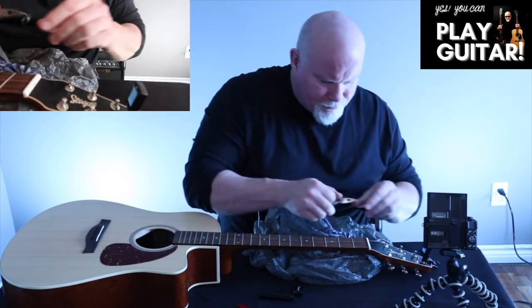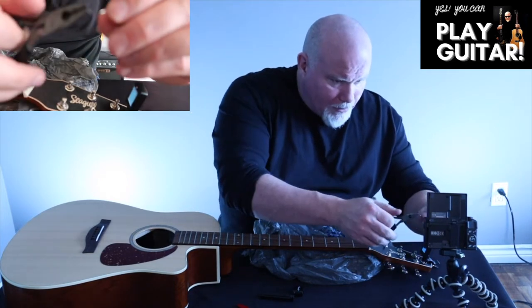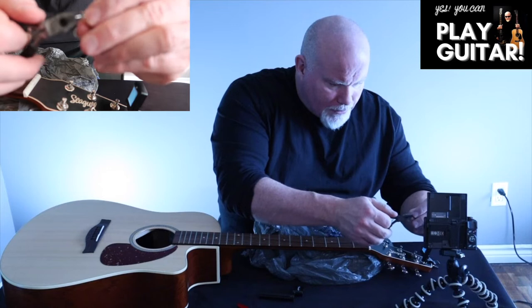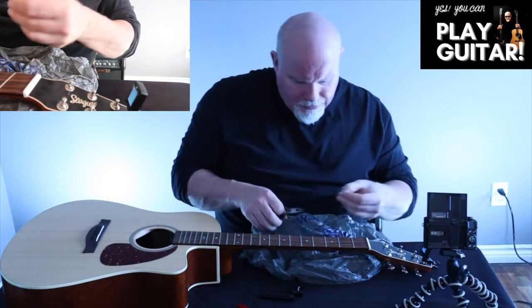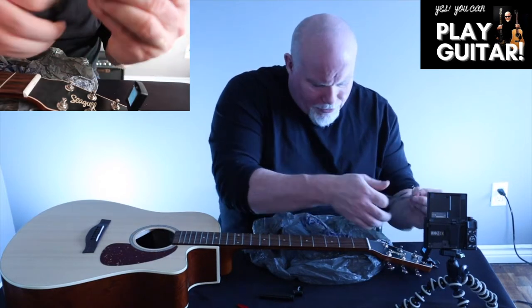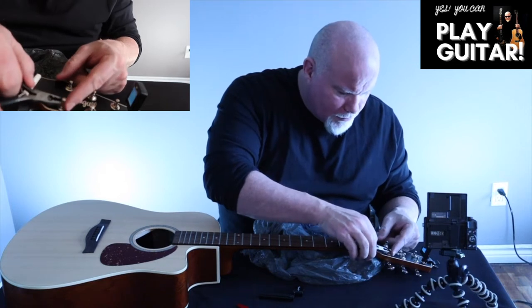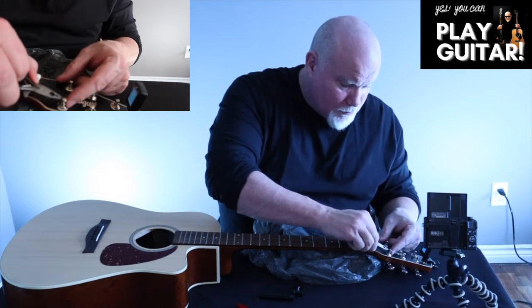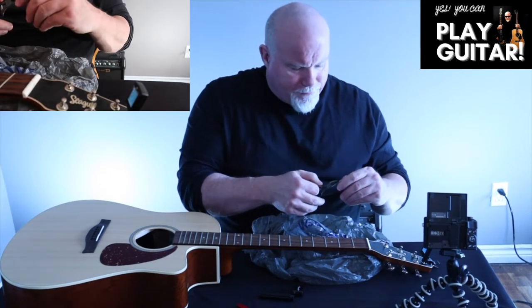Got it. Again, I'm going to bend the string in a little bit to make it harder for it to go through the bag and into somebody's feet. Got it — okay, now next step.